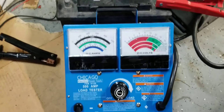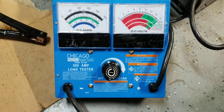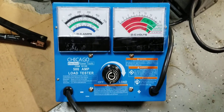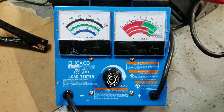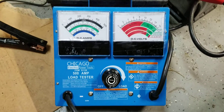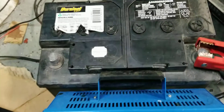All right, hope everybody's doing well. We're here with the Chicago Electric Power Tool 500 amp load tester from Harbor Freight. It's sold under many different labels — Centech is also one, sold in red. This is a 500 amp carbon pile tester, and we're going to go ahead and test an old battery that I brought back to life.